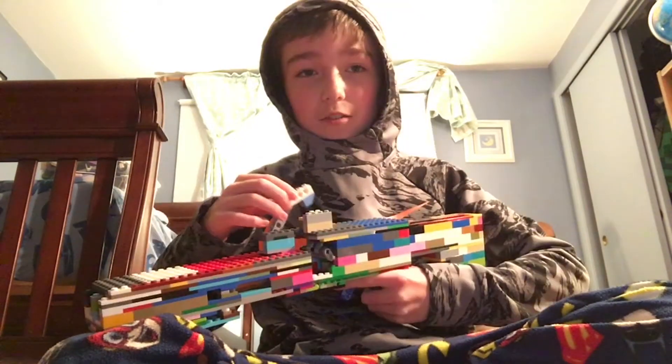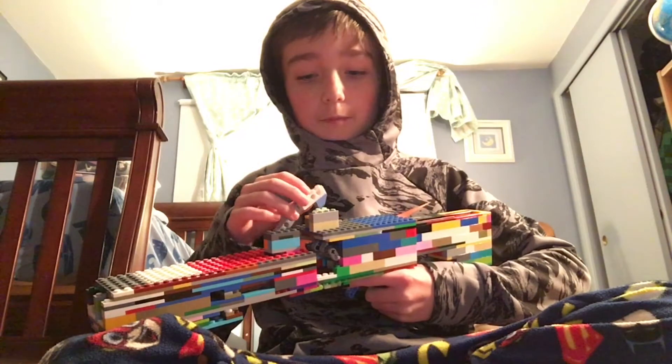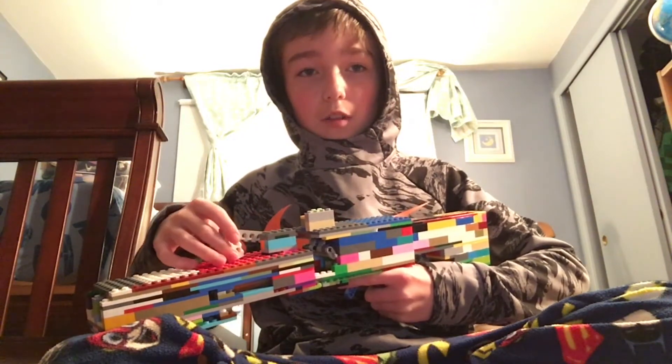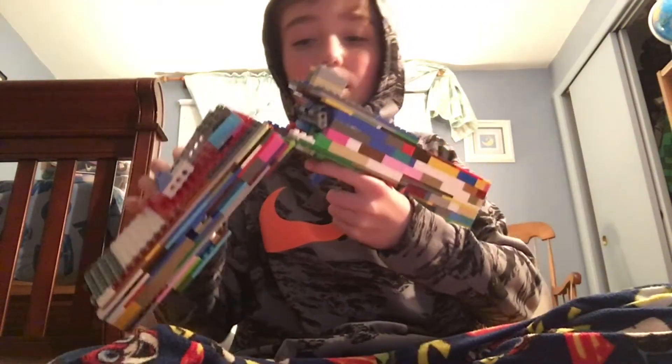I'm going to go over it. Basically, there's this blue piece, and you can just flip it off and then break the barrel. And then you can just flip it back on the barrel in here.